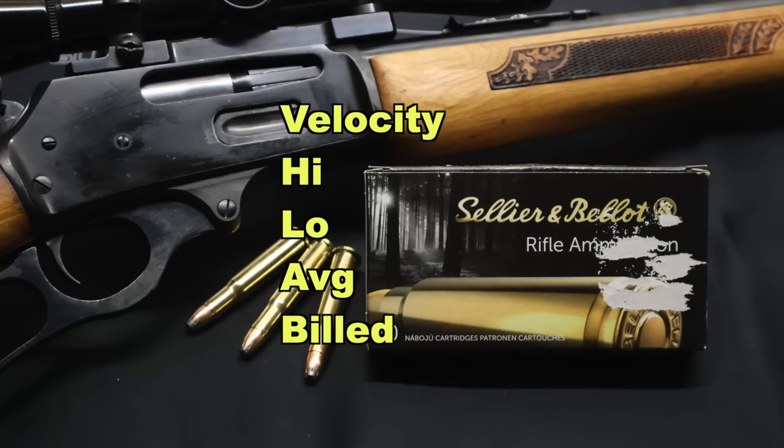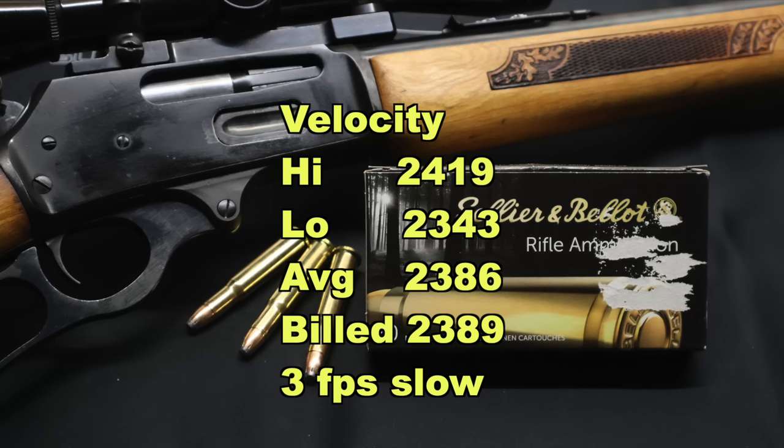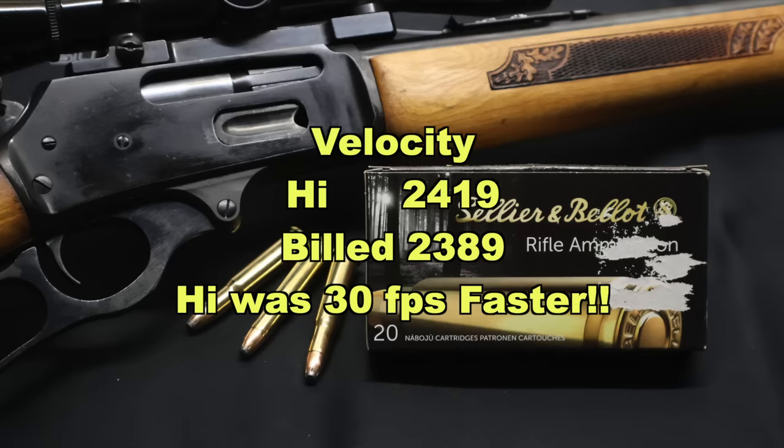And now onto velocity — that is where this load just blew everything else out of the water. When I fired this ammo, I could tell these things were loaded hot. They kicked harder, they made a bigger boom, and it bore out on the chronograph. The high velocity was 2,419 feet per second, the low 2,343, for an average of 2,386 versus the factory rated velocity of 2,389. These things are a cannon.